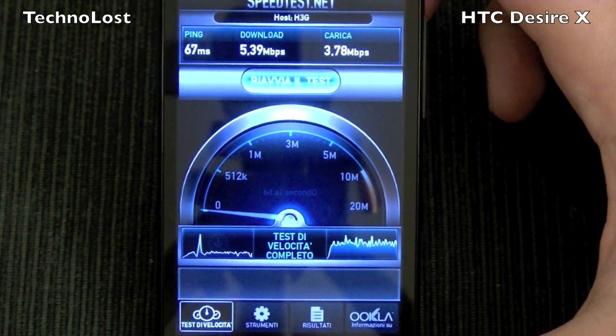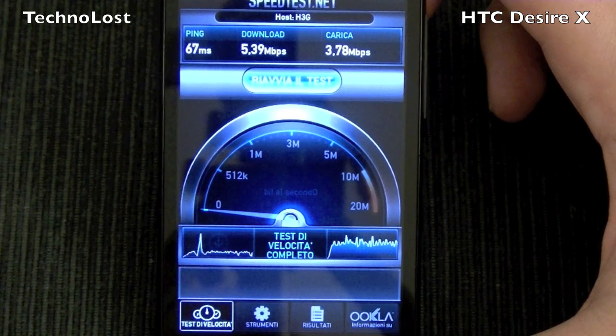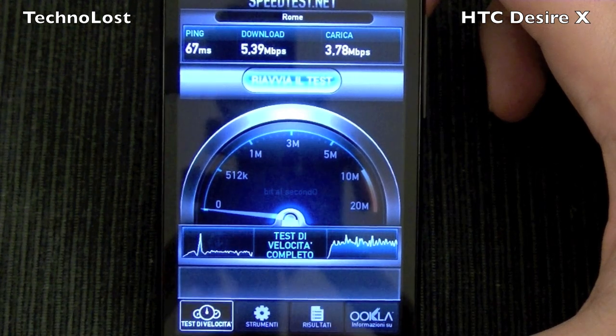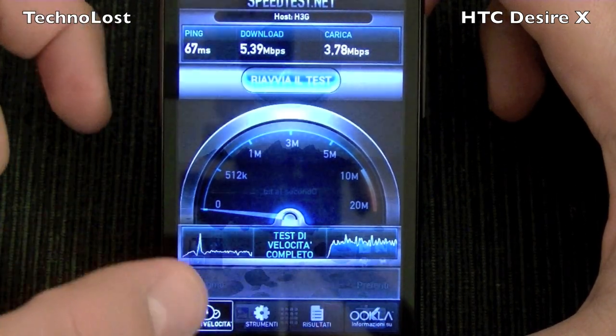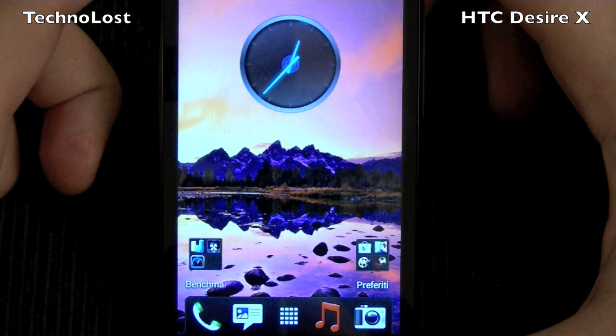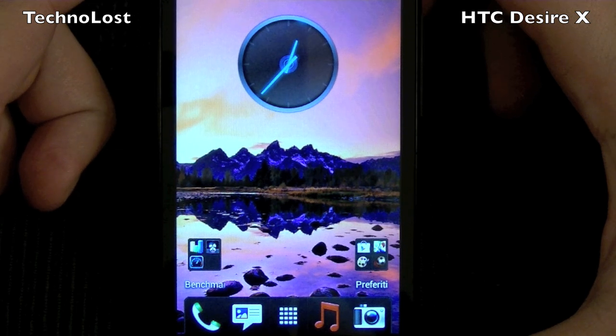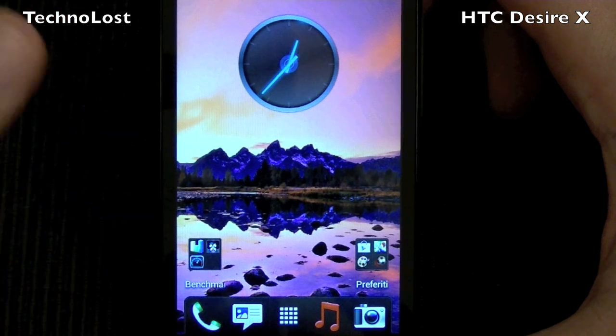Just to remind you, this device supports 7.5 megabits per second HSDPA and 5.76 megabits per second HSUPA. I hope you enjoyed this focus dedicated to the benchmarks on the Desire X. Thanks for watching, bye guys.